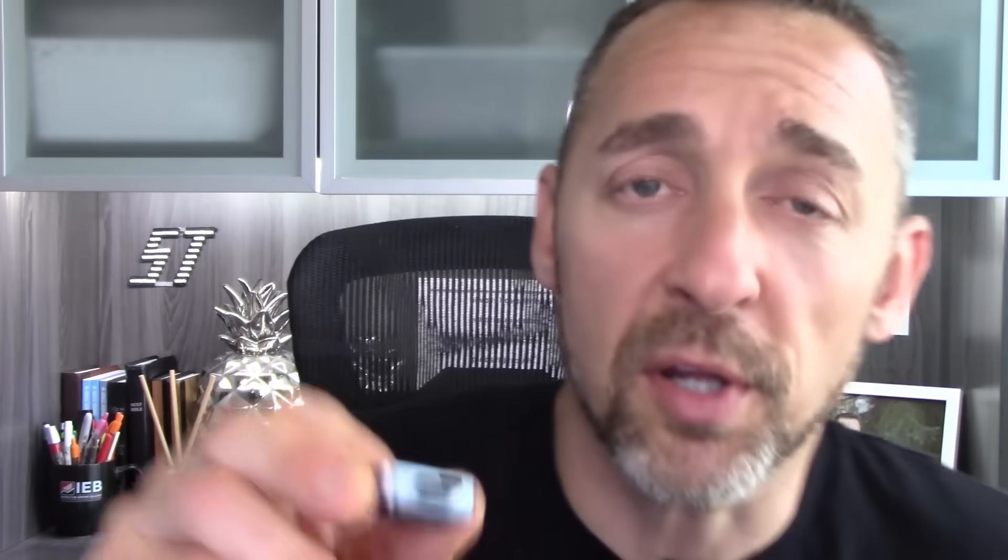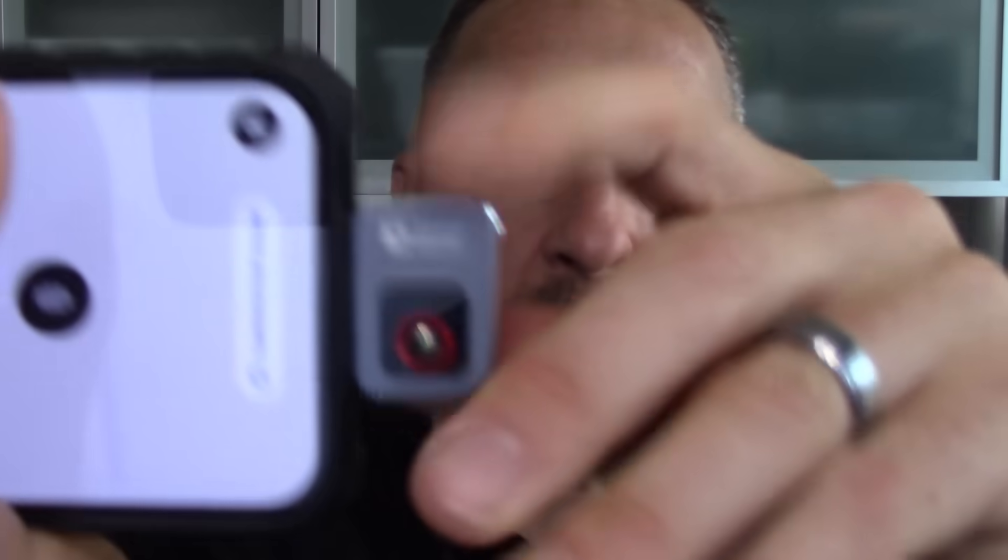This is the camera itself. It has a USB-C port that plugs into the charging port on your phone. Like almost every infrared camera for a mobile device that I have tested, the USB-C port does not fit into my phone with my phone case on.